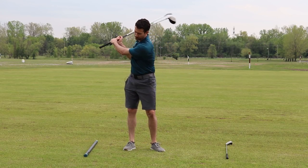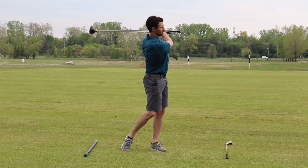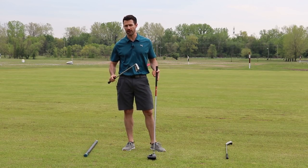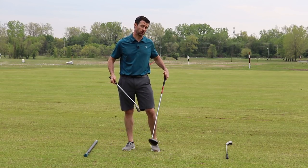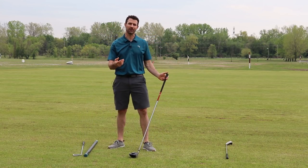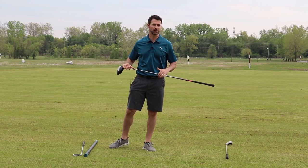You see a lot of guys just getting out there and swinging around with that lazy swing, two clubs, thinking that that extra weight is going to help not only improve your range of motion, but most people think that because you're swinging something heavy, when you pick up something light, it's going to cause you to swing faster.